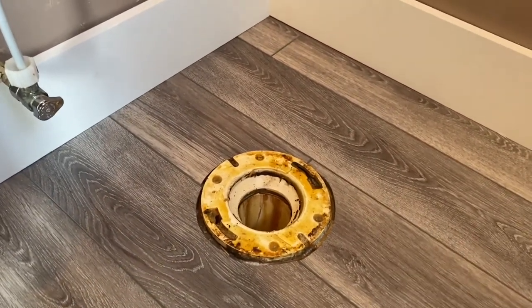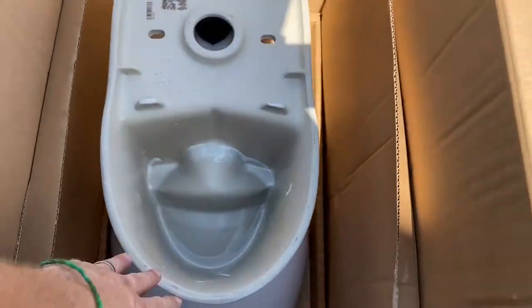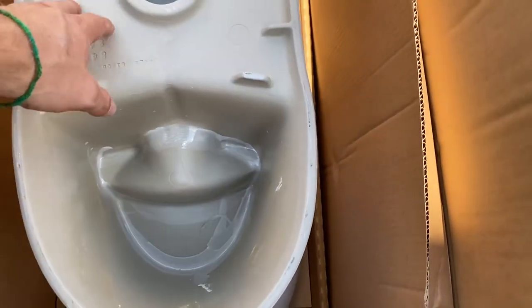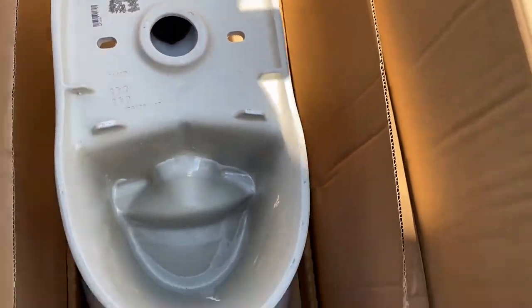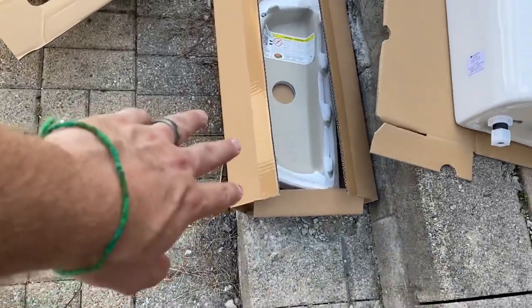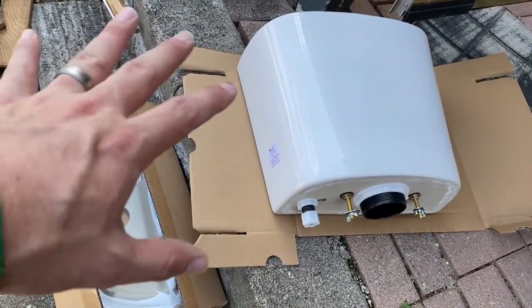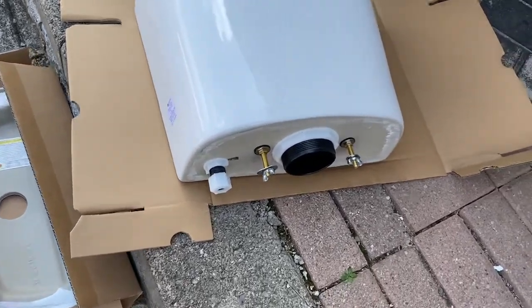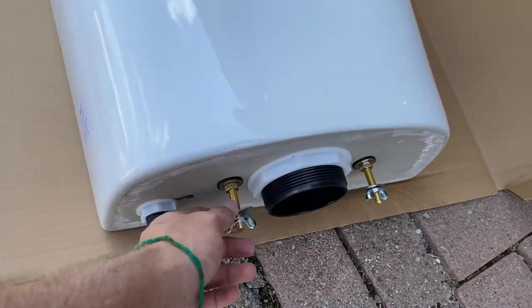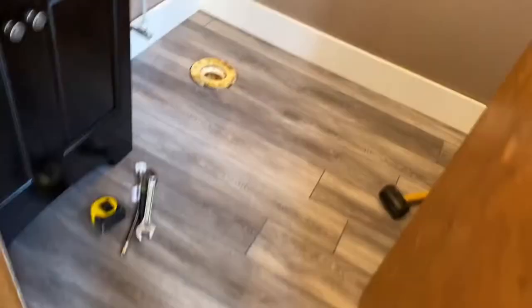So first thing we're going to do is unpack our box. I got the box laid out — here is the base, it's obviously the bottom where your wax ring will go and your bolts go through. We've got our tank cover, the tank — lay it on the cardboard so you don't scratch it up. Here's the water line where we'll mount it to the base.